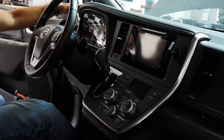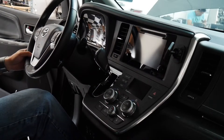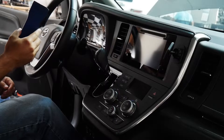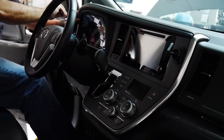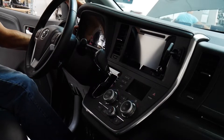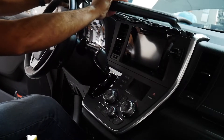First off, I'm gonna take apart this upper dash panel right here — it pulls forward towards me, not up. I'm gonna start from the side and just work my way around the edges. I've got a plastic body trim tool, interior trim tool, so I'm just gonna pry it up and pull it towards me.